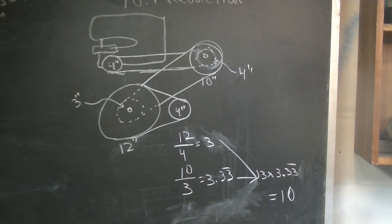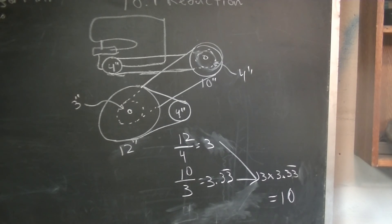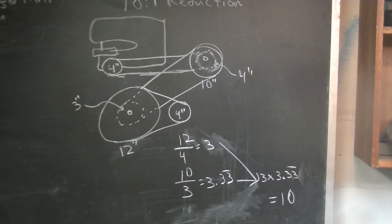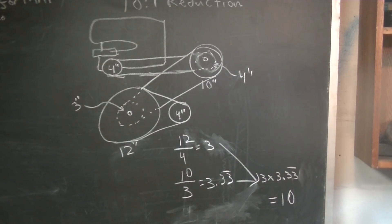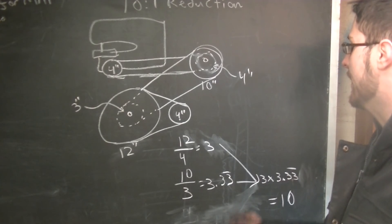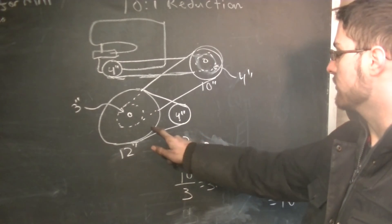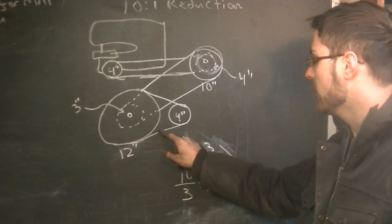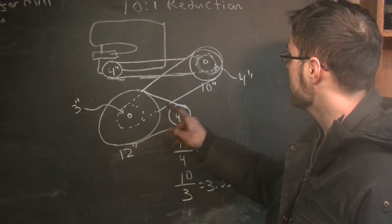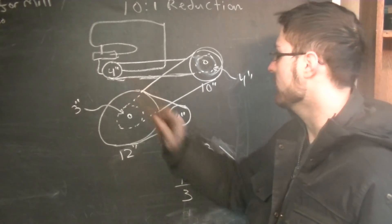To convert a wood cutting bandsaw to metal cutting, you need about a 10-to-1 reduction — generally for a 1725 RPM motor, which this one is. The way we're going to do that: the motor pulley is 4 inches. We're going to make a 12-inch pulley for it to drive. On the other side of that, we'll have a 3-inch, which goes to a 10-inch. On the other side of that 10-inch, we'll have a 4-inch going to this 4-inch on the bandsaw.